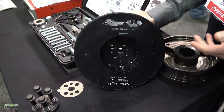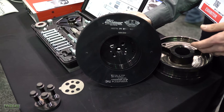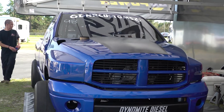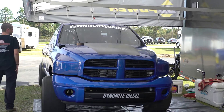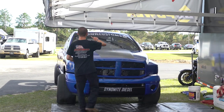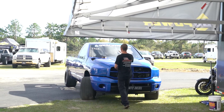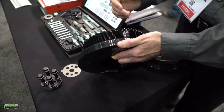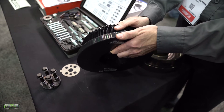Sure. Two of our most popular dampers are the 5.9 common rail and the 6.7 Cummins, and we got several requests to make it a lot easier for the over-the-road guys to get that accessory belt on and off. So we did put a chafer edge on it, and you can take that accessory belt on or off without having to move the damper — that was a big improvement.